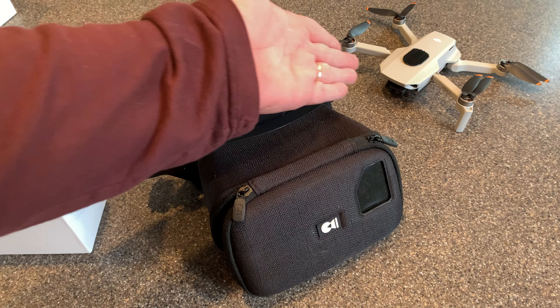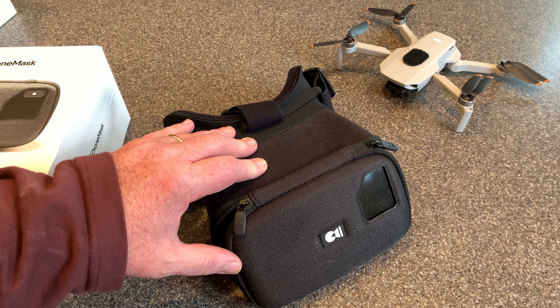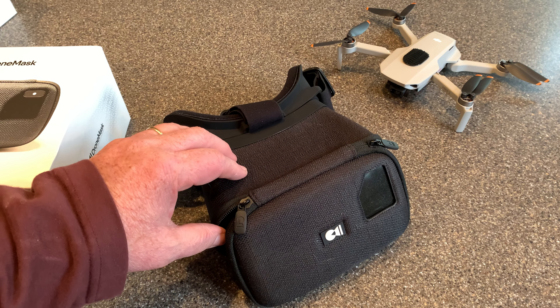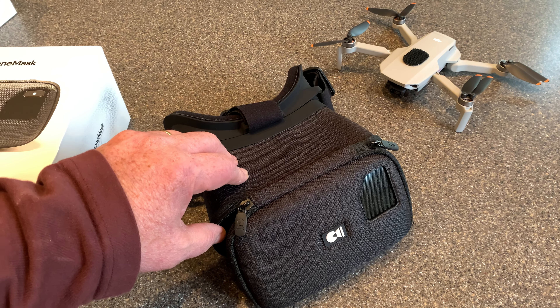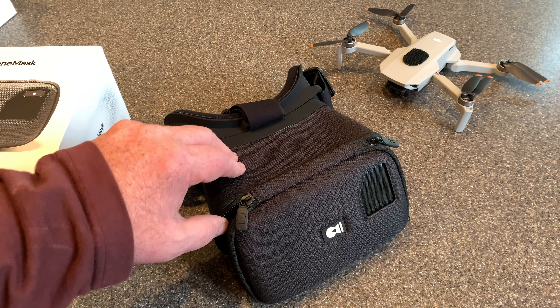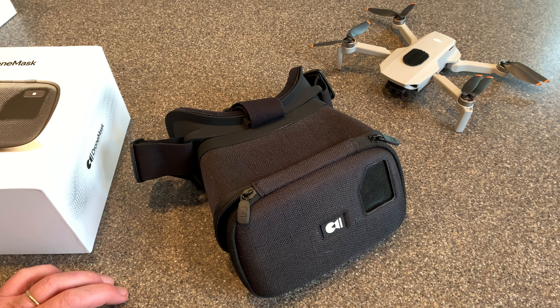In addition to flying in FPV mode with your DJI Mini 2, Air 2S, or even the Mavic 3, you can use this to view movies. If you load up your favorite streaming app like Netflix or Hulu, you can bring up a movie or a show, put on some headphones, and watch it as if it's on a big screen — which is pretty cool. I did try that, but today we're going to take this out to the park and try to fly some FPV.